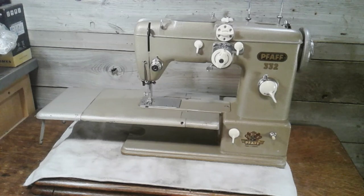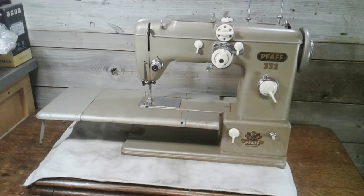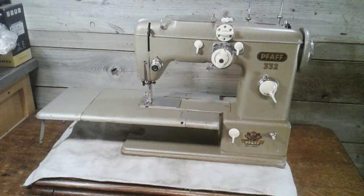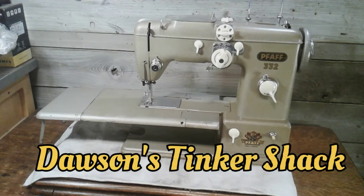I want to give a big thank you to all my subscribers — all the ones that have been here since the beginning, I really appreciate it — and all my new subscribers as well. Don't think I haven't been noticing you. Thank you to all you guys; I appreciate you leaving comments, thumbs up, and subscribing. Until next time, guys — stay safe, and I'll talk to you soon.